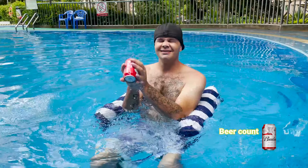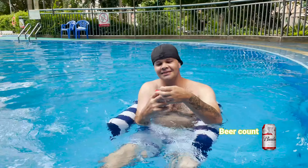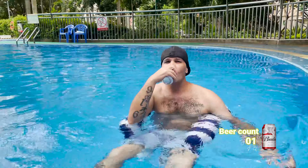Hey guys, Monkey here. We got another top seller from Amazon. Today we got the Aqua 4-in-1 pool hammock. Let's check it out.